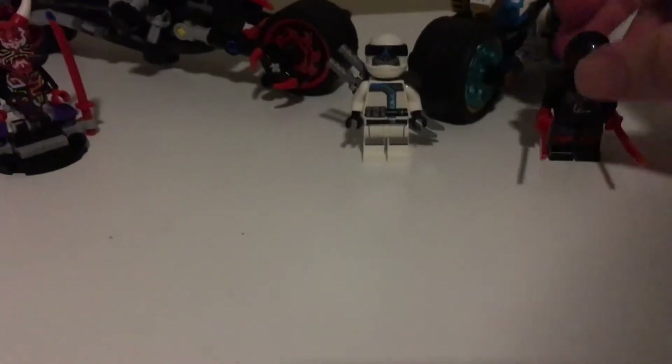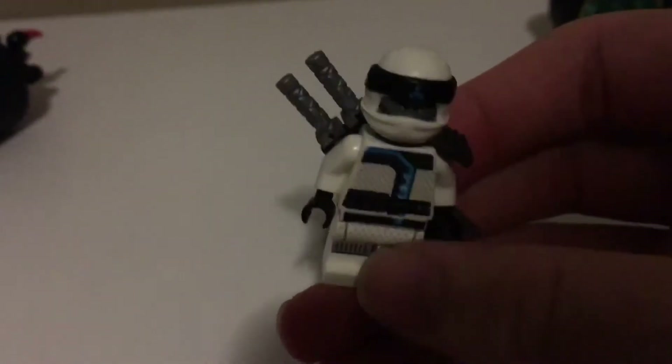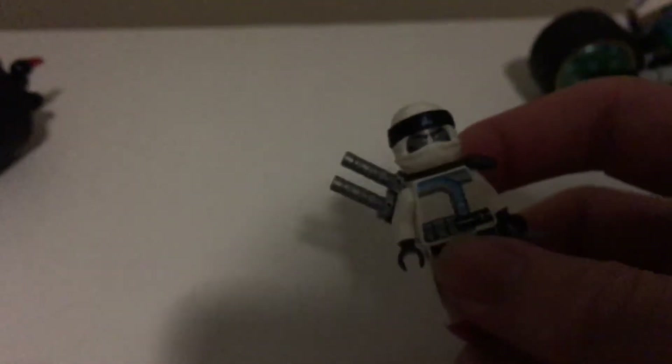First we will be taking a look at the figures. First we'll take a look at the ice ninja, Zane. Now Zane is one of my favourite ninjas — in fact he might be my favourite ninja. No clue why, just really like him. Probably because he's a ninjroid, which means he's a ninja plus robot.